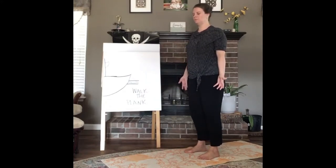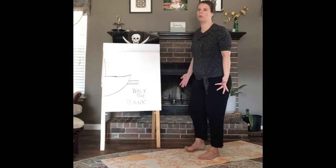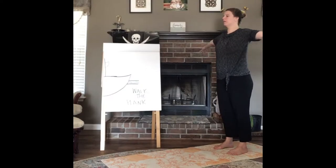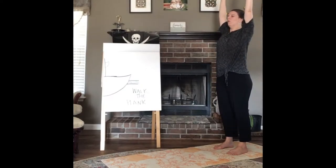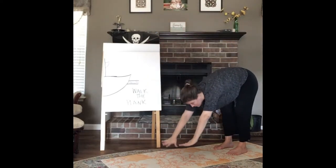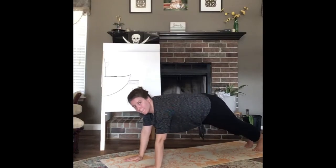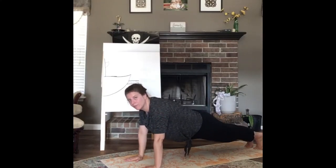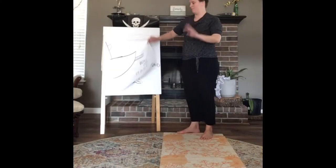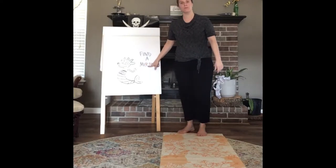Now let's walk the plank — we're going to pretend to be on the ship's plank. Transition into a plank pose: come to the back of your mat, raise your arms real high, then slowly go down to all fours. Level out your weight between your arms and your legs and hold your tummy tight for plank pose.